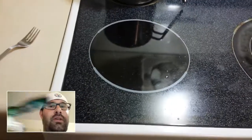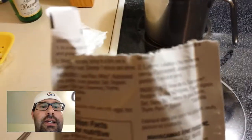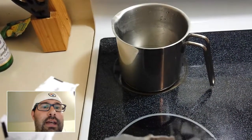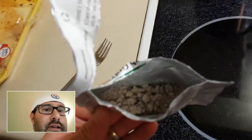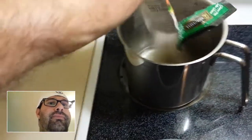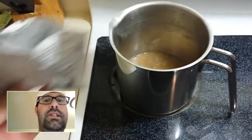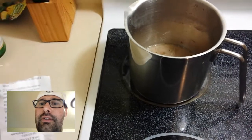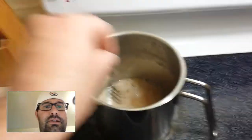Alright guys, we're back. It says to empty one cup of water into a pan or pot, then pour in the contents — as you can see, this is the gravy powder. I'm going to dump it into the sauce like so, and then it says to whisk, stirring frequently, bring to a boil over medium-high heat, simmer one minute, and serve.